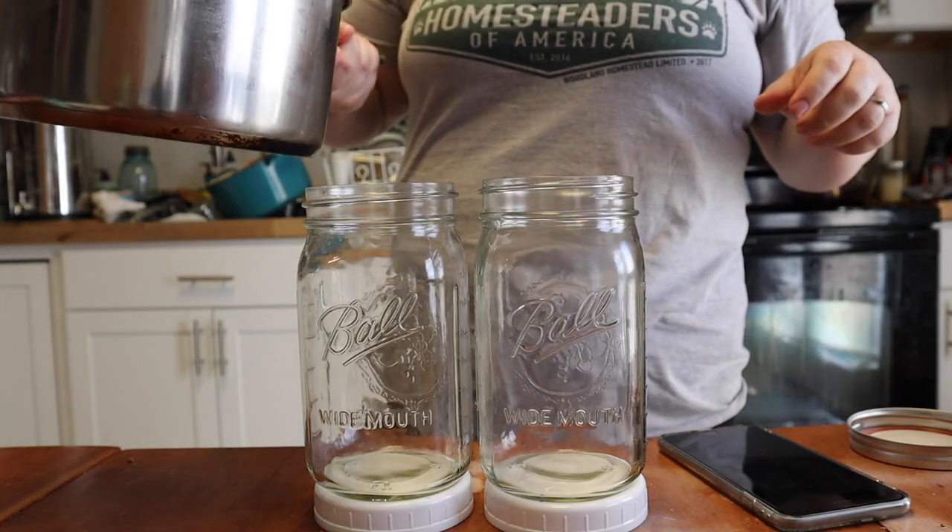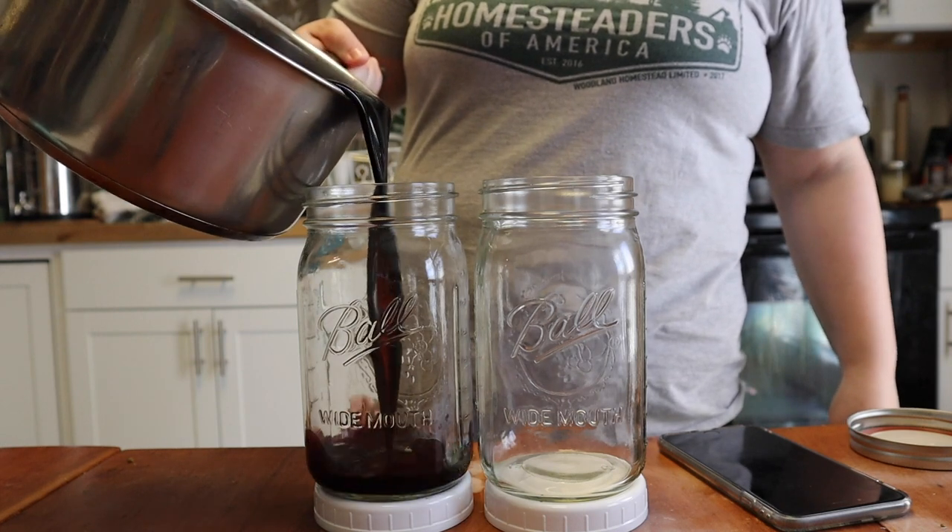Once your sugar is dissolved, take the syrup off the heat and let it cool down for about 20 to 30 minutes. Then add raw honey — I like to add one cup of raw honey for its health benefits. It's great for respiratory health, the immune system, and the gut. You can omit the raw honey, but I really enjoy it in our syrup and it gives it a great flavor. Once you're done, jar it up, put it in the refrigerator, and leave it until you're ready to use it.